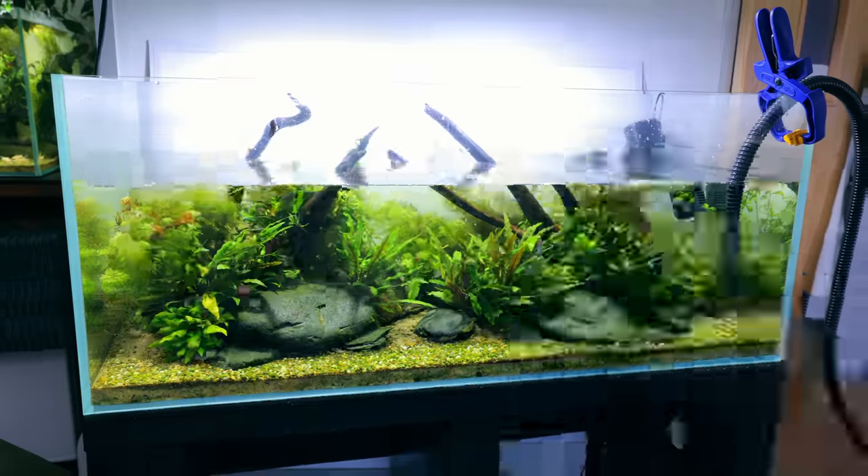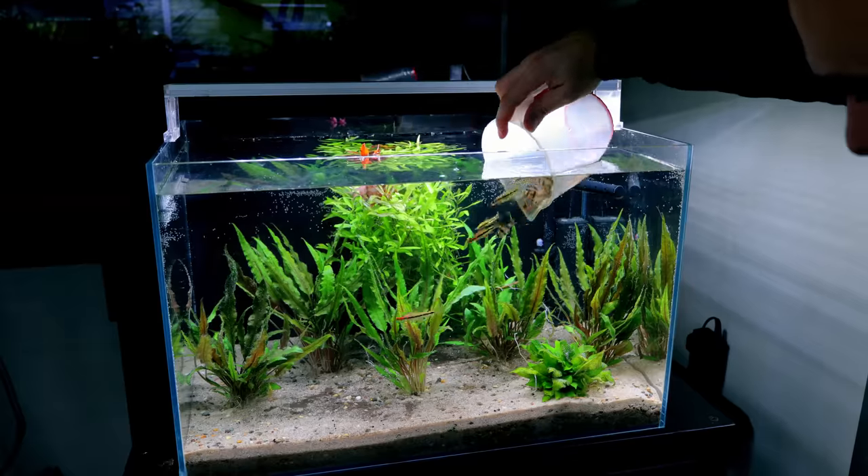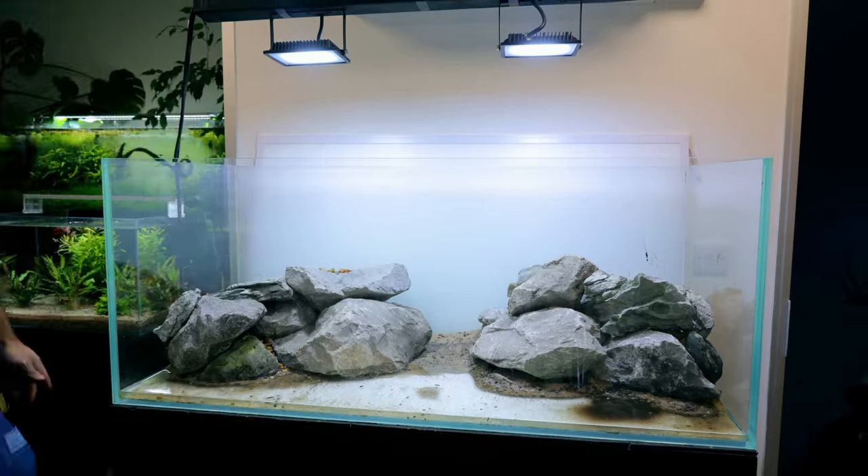Welcome back to part two of the epic archerfish paludarium tank. In the last video we set up a temporary tank for the fish that were in there before, we cleaned out the whole tank, and we built the retaining walls that you can see behind with the wood all going over the top as well.